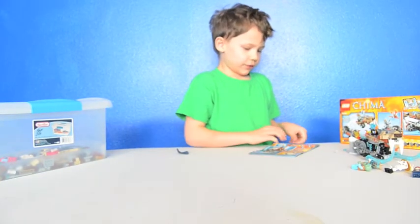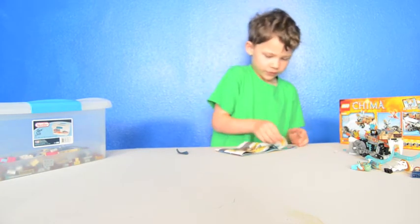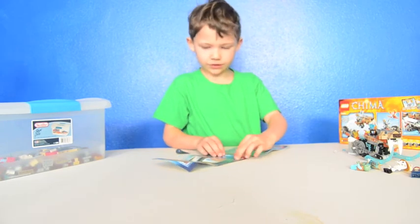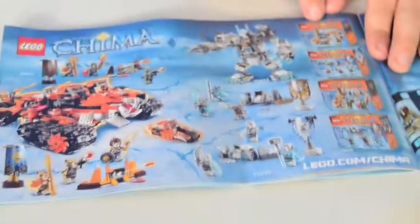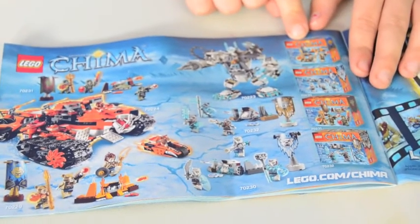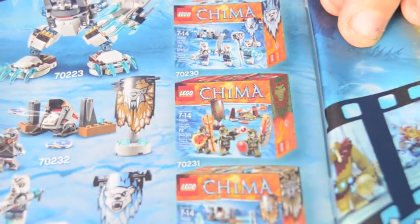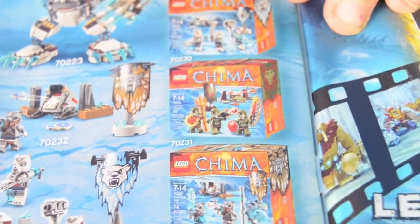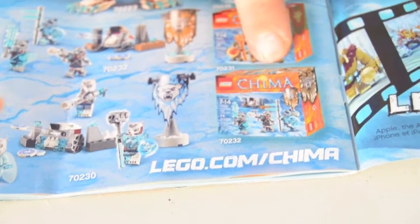The number of this set is 70220. Here are the other sets you can collect to make a whole army: Laval's Thing Shooter, the Ice Bear Attack, the Crocodile Legends of Chima Phoenix, and the Lion Earth Freezing Attack. It's a pretty big set — I saw it on the shelf.